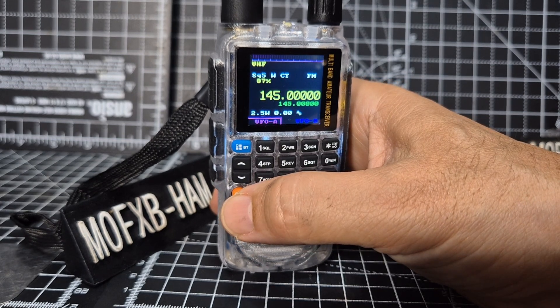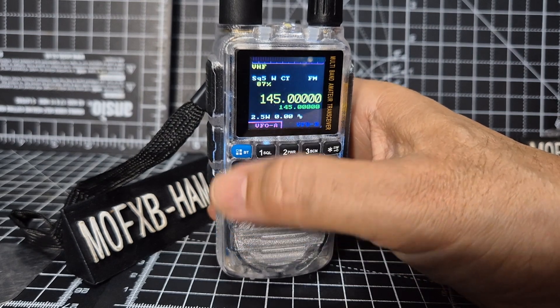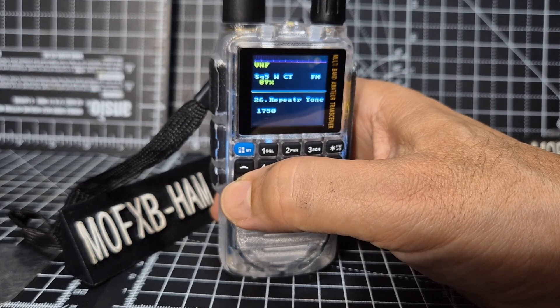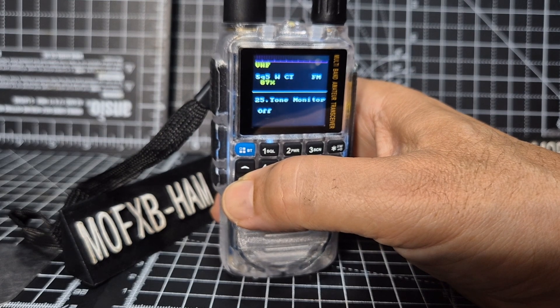Battery style icon - so we've got icon, off, voltage, or percent. That's showing two percent. Now it's showing the percentage of battery charge remaining. Remember this is experimental firmware, so don't expect it to be the same as when you buy the radio.